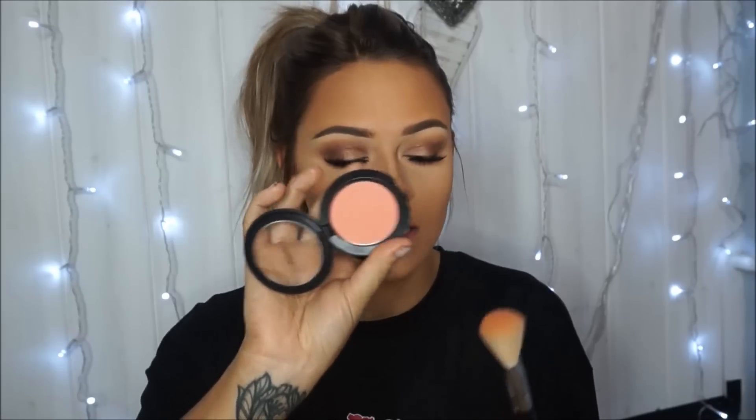For the blush I'm going to be using the MAC blusher in the shade Peaches, applying that on a Sigma F40. Then for highlighter I'm going to take the Becca Champagne Pop and apply that with a Real Techniques brush. Again, I don't know which one this is called because the name has rubbed off, but as I said I'll find it and link it below for you.